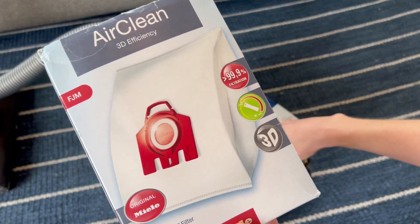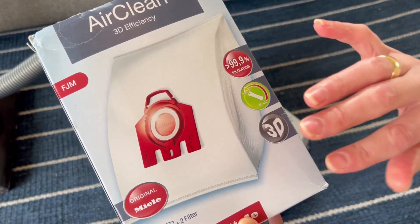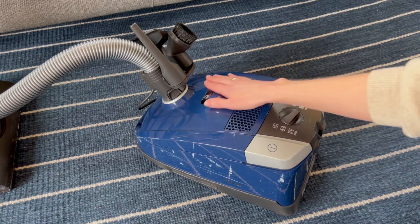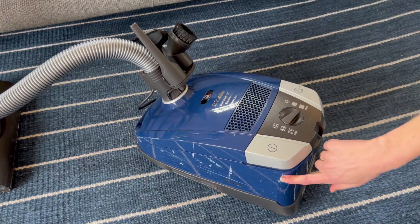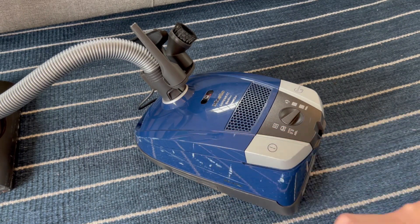Let's change the Miele bag. These are incredible and it's one of the main reasons why I got a Miele. Here is our Miele and as you can see it is well loved, but that in no way impacts how well it works.